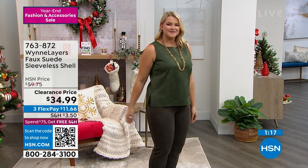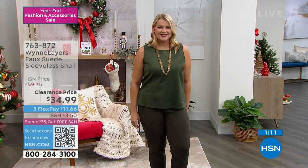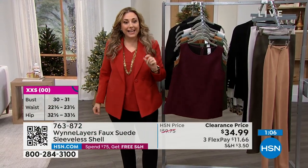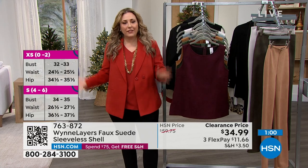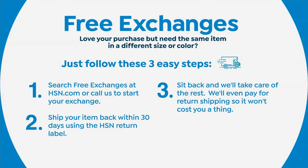It's clearance. But let me tell you a couple things about clearance here at HSN. First of all, if you don't love it, you can return it — it's not all sales final. And also, when you spend $75, you get free shipping and handling. And if you get the wrong size, like let's say Amanda's large and you ordered the extra large, it's free to exchange it. Free exchanges, even with clearance.